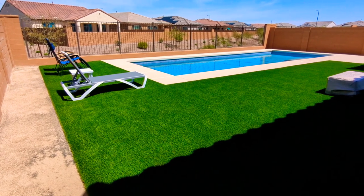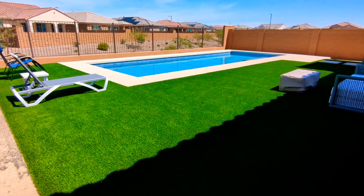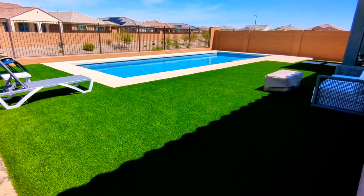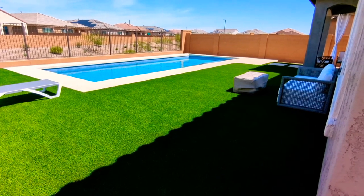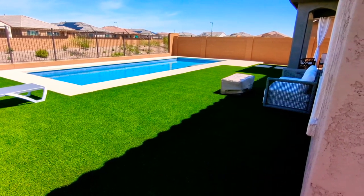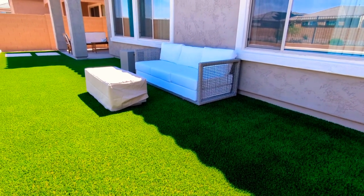That chase lounge chair — I was going to go with a different brand but decided to go with something a little more modern. It's made out of aluminum and a little bit of plastic, and then there's a mesh netting, but overall I think it's going to go really well next to the pool.